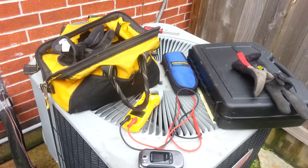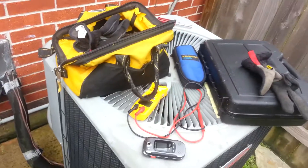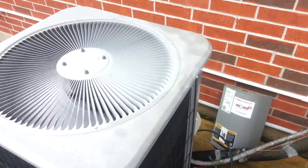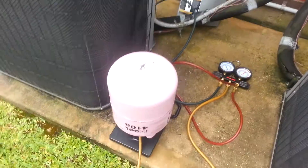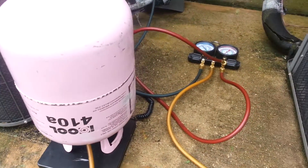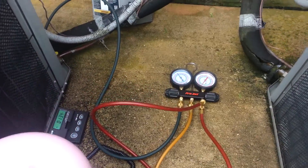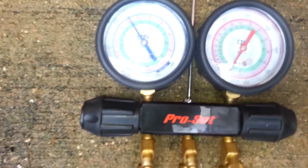We have a customer here today that wants to charge up his system. He got two of them and one is low on 410A. As you can see here, we have the 410A upside down, as it's supposed to be when it's charging to separate the gases. And you can see here it is low.